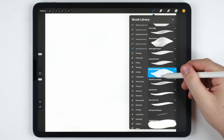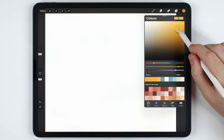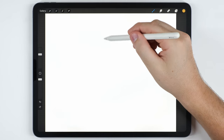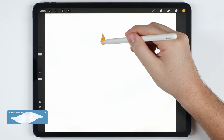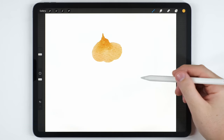For the brush I'm going to use the Abstract Round and I'm going to choose a very deep orangey yellow tone like this. There's a little bit of a trick to this, but to start here I'm just going to use light pressure, kind of taper it down, and then create a shape like this.